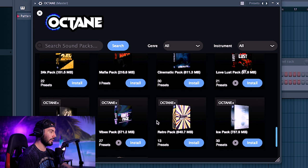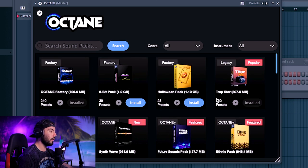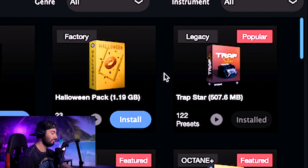There is a bunch of other packs like this. The one that I like the most so far, though, is definitely going to be the Trap Star one — it just has the vibe that I normally try to go for in my music.